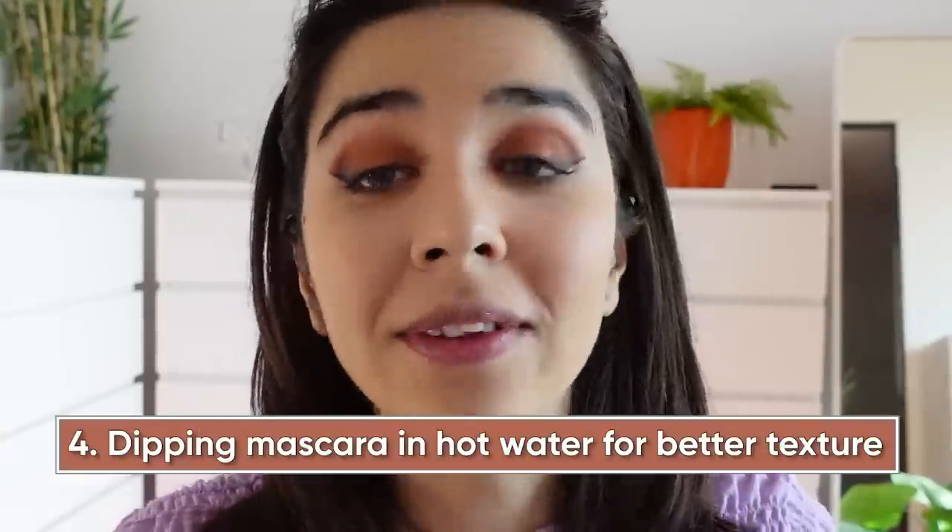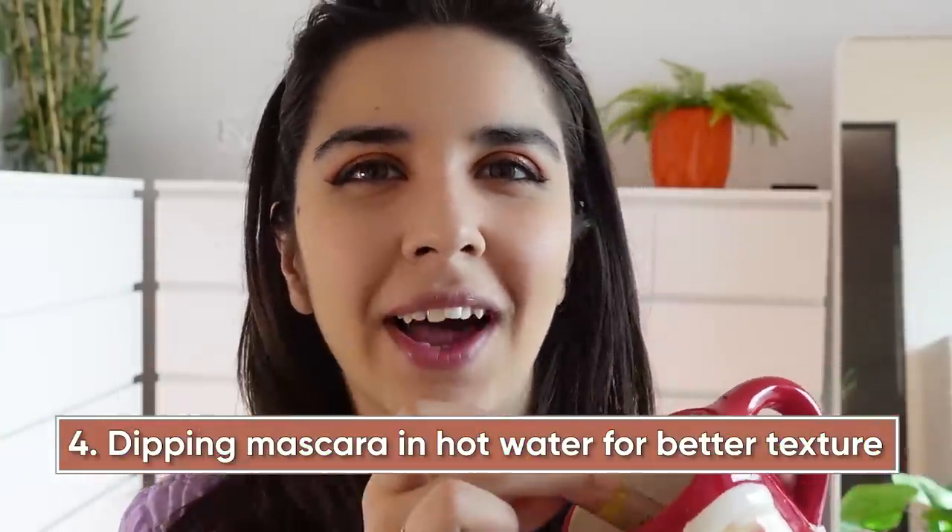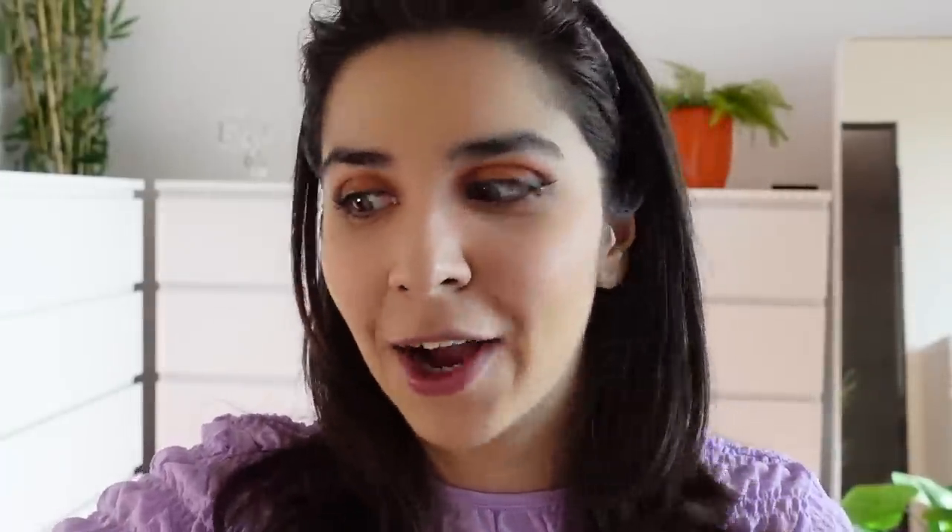This next hack is the first one I don't have strong feelings about. This hack wants us to take some hot water and dip our mascara into it to get better texture. I've been using this one for easily three months, so I know how it makes me feel — this is the perfect mascara to try this hack on. I'm going to take some hot water in the thermos, dip the mascara in for a few seconds. This is literally one coat of mascara — one freaking coat. And see the difference! It's so long, it looks like false lashes. I would say this hack works.